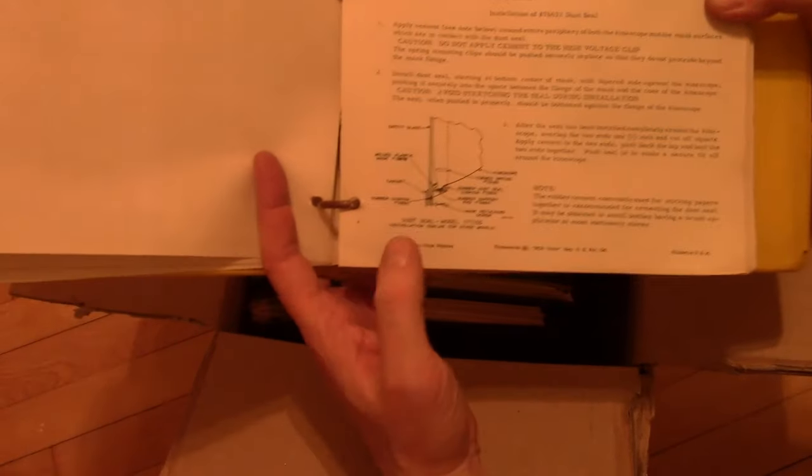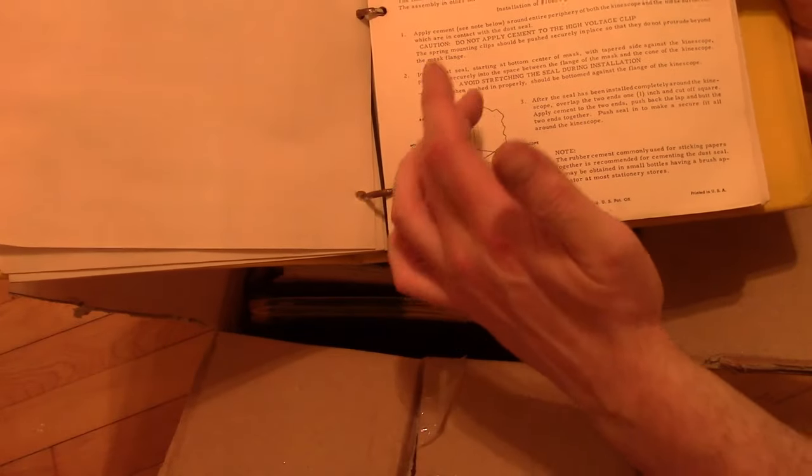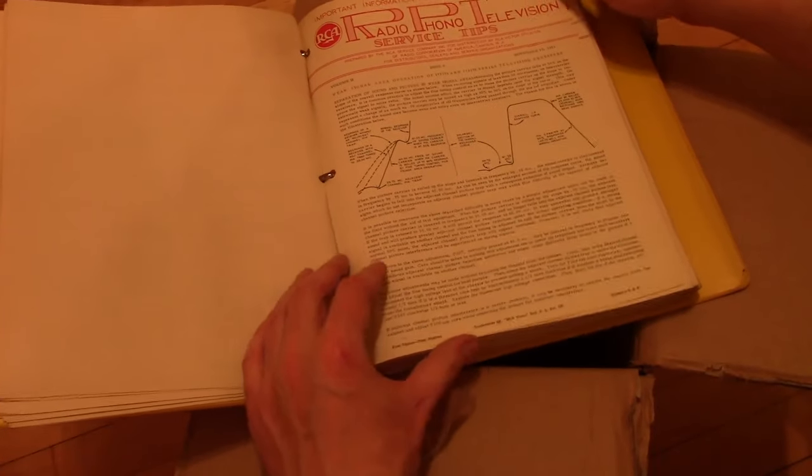Here they talk a bit about dealing with these — you've got to insulate the metal cone from the rest of the set. There's a plastic ring that goes around the front and a shroud, all to protect the user from getting zapped by that high voltage, which would be upwards of 16,000 volts or so.